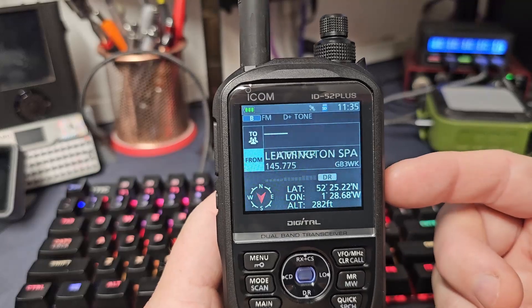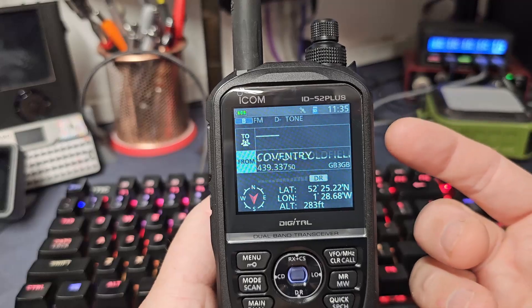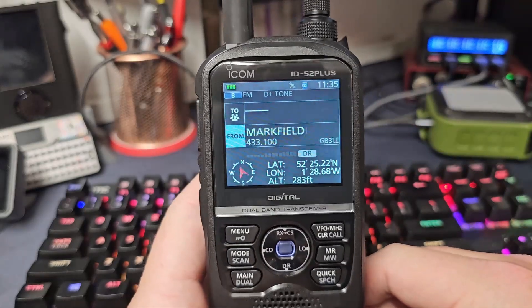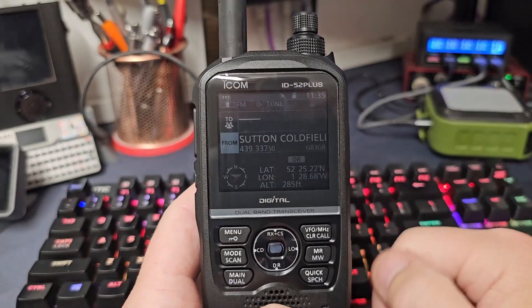I don't know about you, but that is definitely the biggest feature I've found on this radio, and hopefully it's helped you out there as well — maybe you never knew it could do this. I never found a video about it, so that's my video today on the ID-52E and its wonderful DR scan function that you can use while out and about. Thank you for watching, have a great time, and we'll see you again in another video. Bye for now.